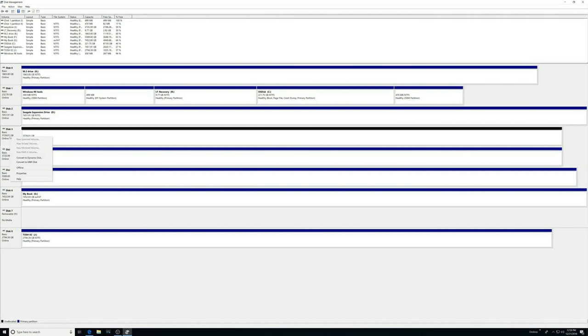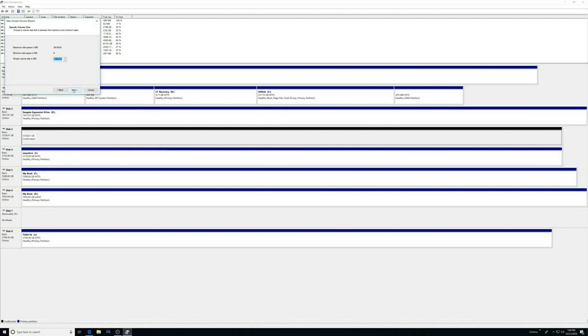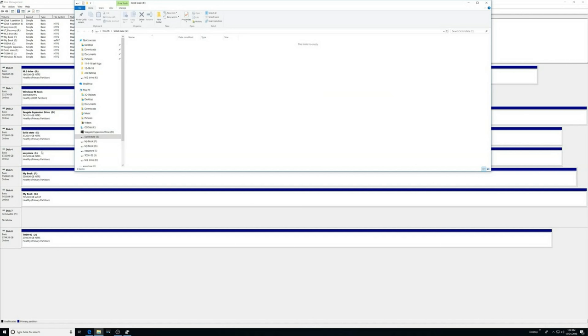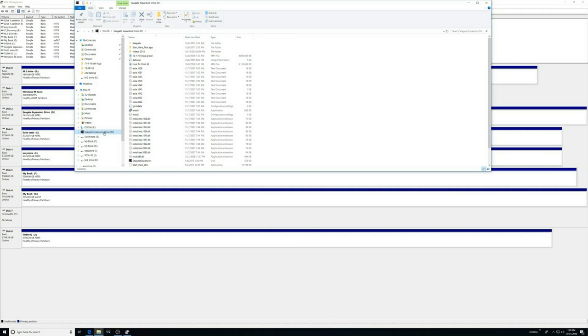Now I've got Windows R open. Here's our new disk right here. Let's create a new volume. It says formatting right here. And there it is — that was easy. So now this drive, between that drive and this M.2 drive, I'll use them for editing. And then for storage, just use a regular hard drive.